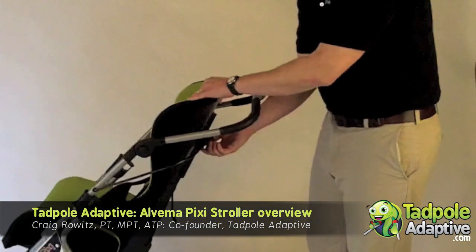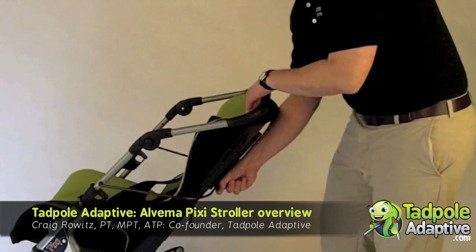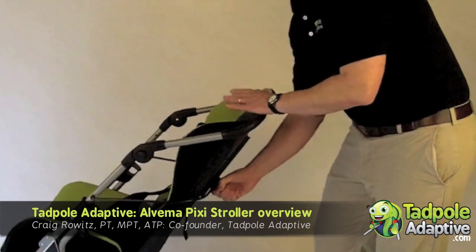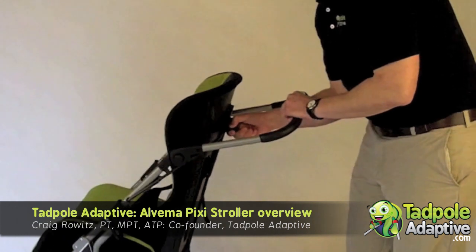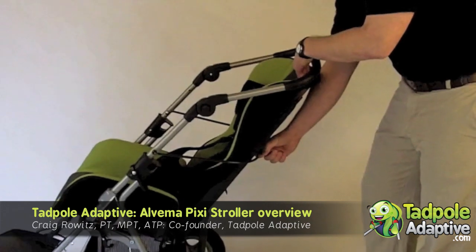To recline it, you twist the back handle here and the unit allows it to recline up and down. It goes from a seat angle of 90 degrees to about 15 to 20 degrees open.